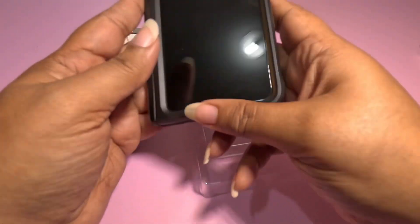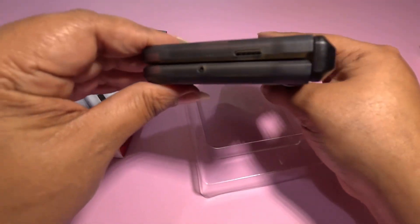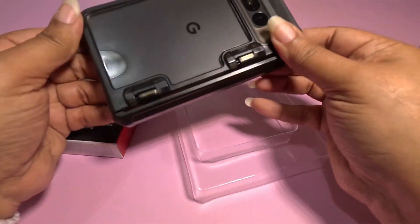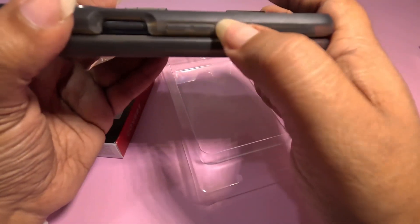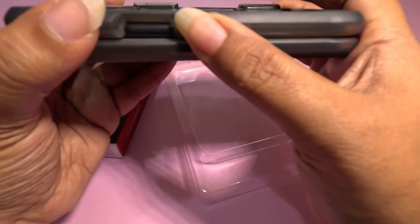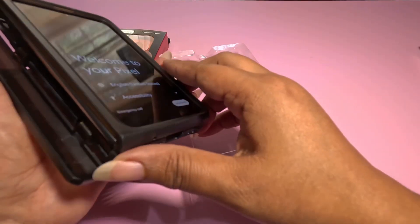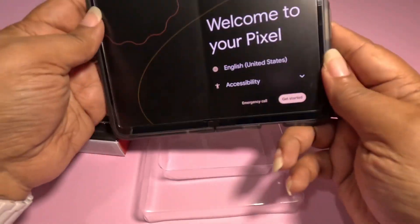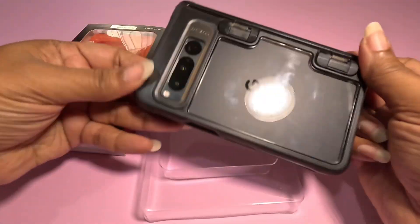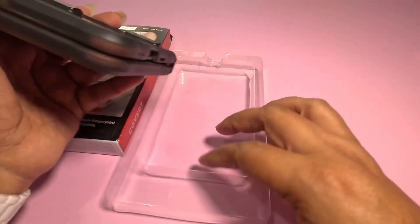It does add a bit of bulk, but if you work in an environment where you need bulk to protect your phone, this is going to work for you. You've got access to your buttons — there's a cutout for your power button and actual buttons over the volume rocker. You can flip that up if you want access for some reason. On the inside, there's not going to be a lip because it's a foldable — you want it to be able to shut all the way. It's anti-fingerprint, though I can see my fingerprints all over the back of this. This is your smoke.